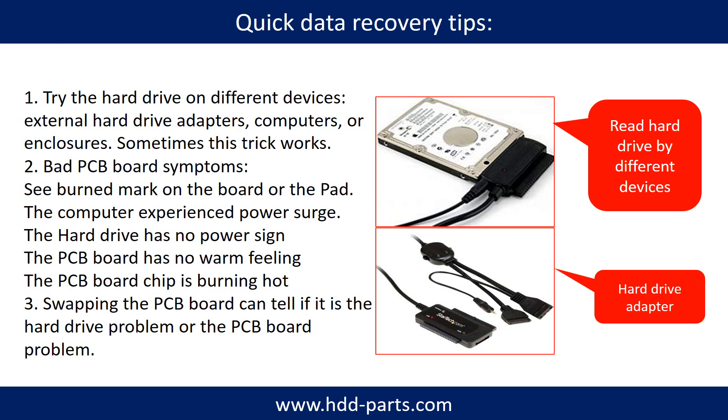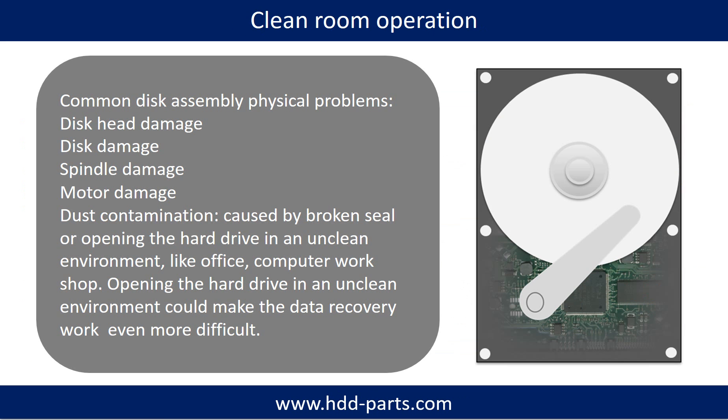There is a cost in swapping the PCB board, but it is way cheaper than sending the hard drive to a data recovery firm. Clean room operation is required for common disk assembly physical problems such as disc head damage, disc damage, spindle damage, motor damage, and dust contamination. Dust contamination could be caused by a broken seal or by opening the hard drive in an unclean environment, like an office or computer workshop. Opening the hard drive in an unclean environment could make the data recovery work even more difficult.